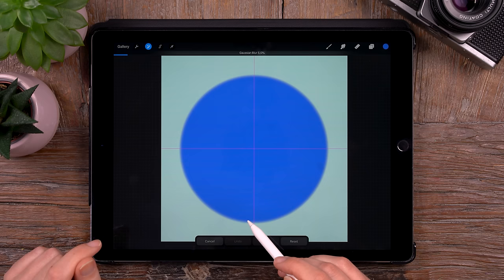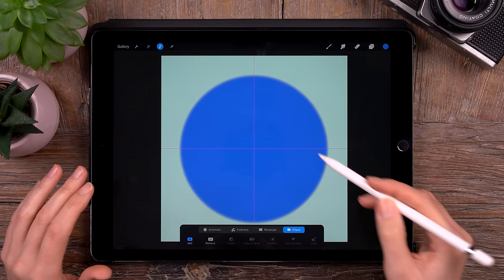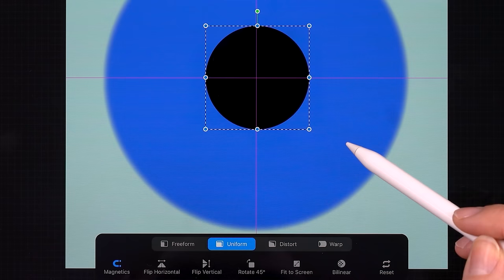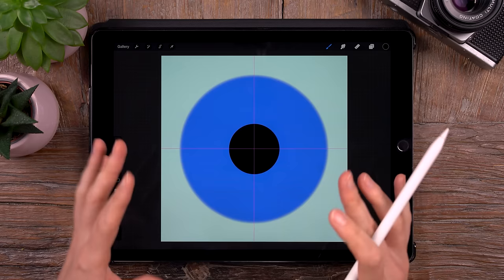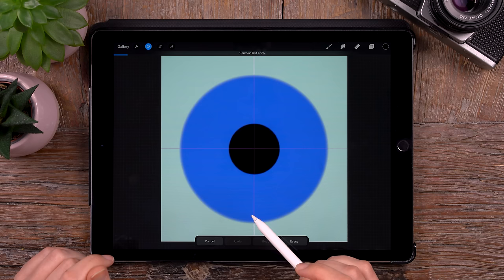And now it's time to add a pupil. We will have to make a new layer — do that by going to the layer menu and then clicking the plus. And we will make a circular selection again, so we go to that S-shape ribbon, use ellipse, and make a perfect round selection. This time we will add black, then deselect it and go to the little arrow and move it so it's perfectly centered. We will give this circle a fuzzy edge as well by using the Gaussian blur — go to 5% again.